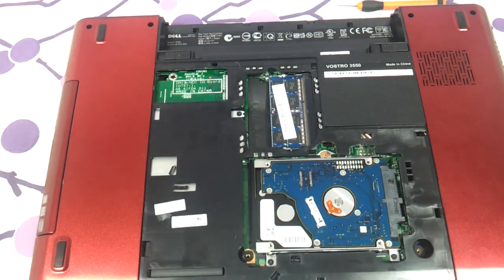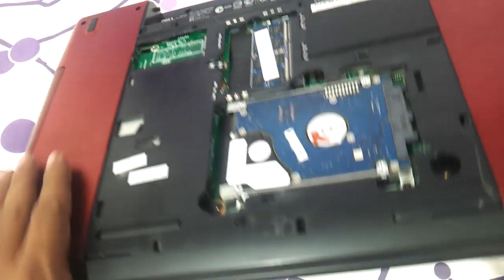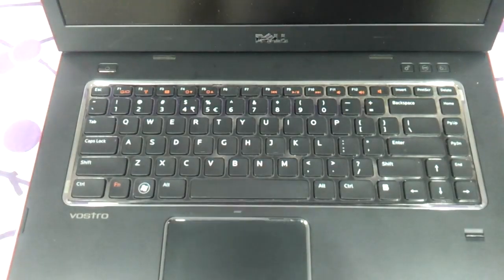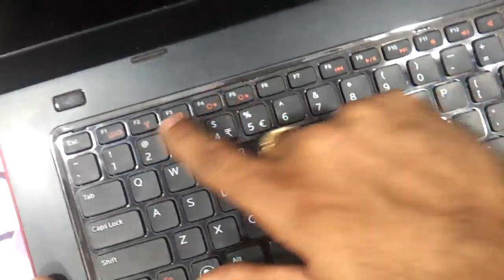Now let's get to the keyboard. Flip the laptop back over and open it up. As you can see, there are notches holding the keyboard — one, two, three, and four — which you'll need to release.